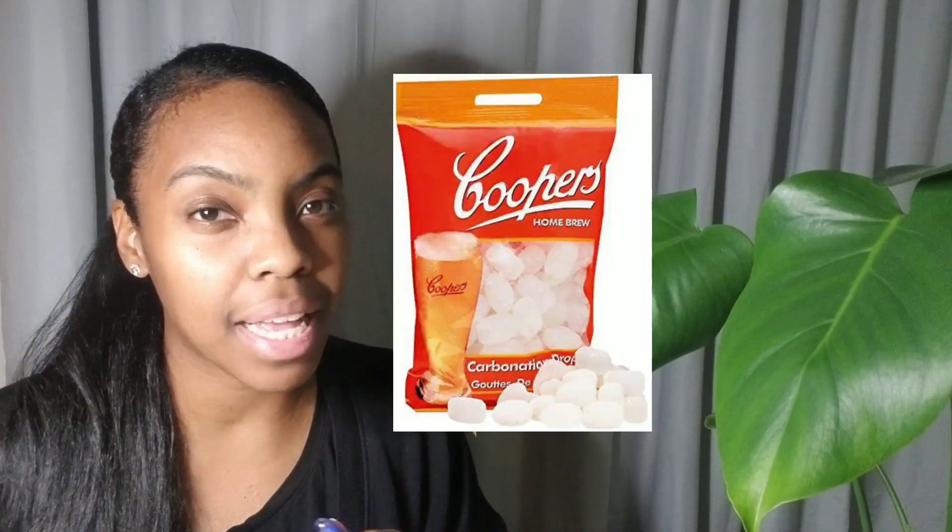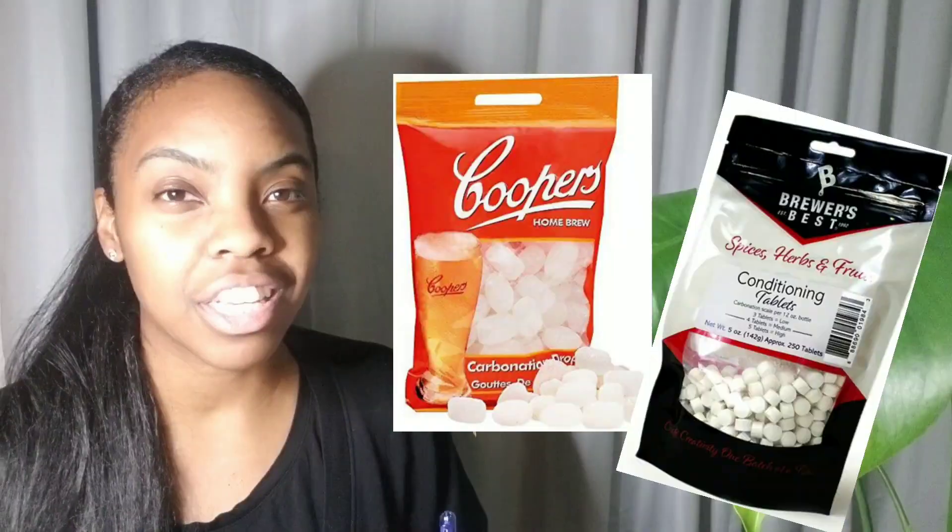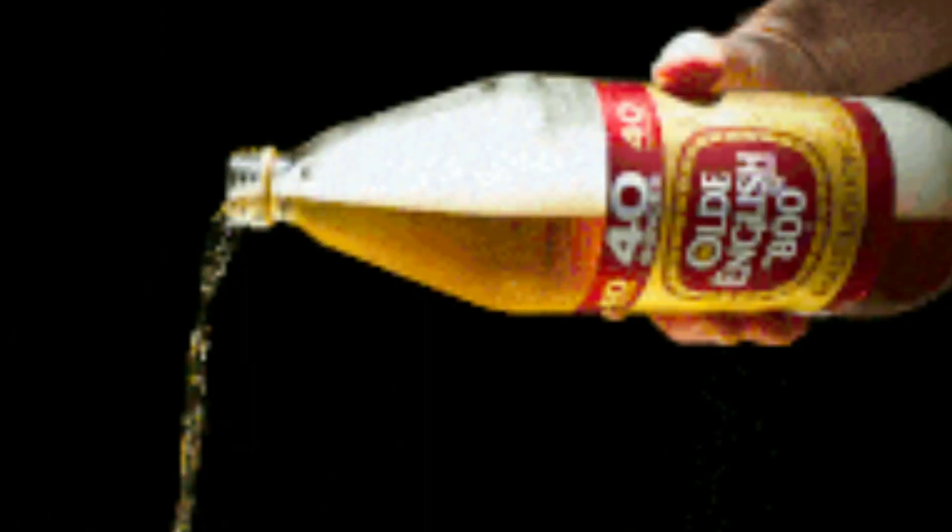By the way, I'm talking here about carbonating drops, and this differs from conditioning tablets. The main difference is that carbonating drops are completely made out of sugar. Conditioning tablets are made of dextrose, malt extract, and heading powder. The head is the bubbles you see on top of the glass when you pour a beer — those little bubbles on top. Since conditioning tablets include malt extract, they yield more flavor than carbonating drops.